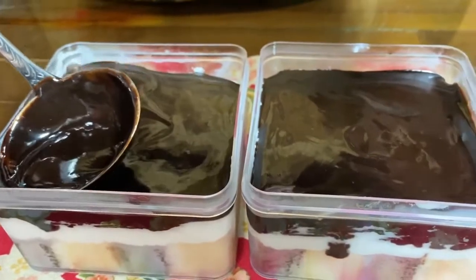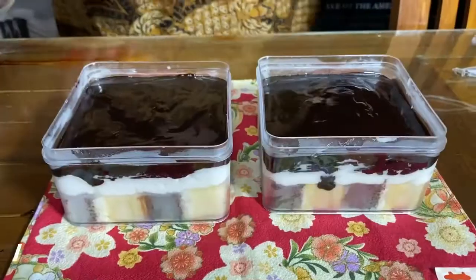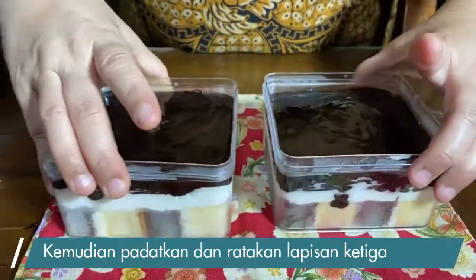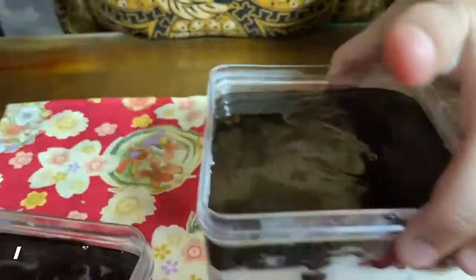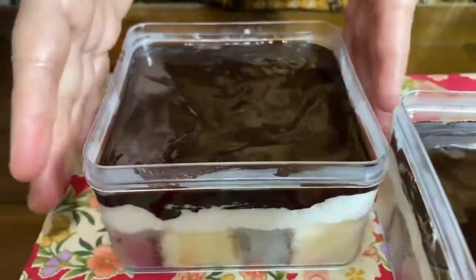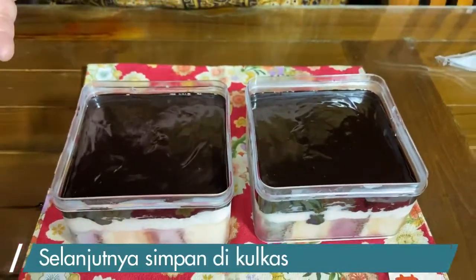Sambil kita kocok lapisan ketiga. Kita ratakan supaya rata dan tidak miring. Ini kita masukkan kulkas dulu sambil menunggu dalgonanya aku kocok.